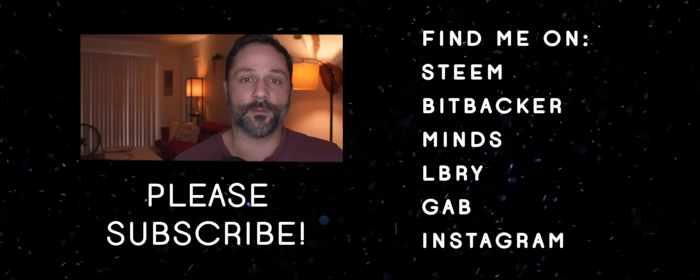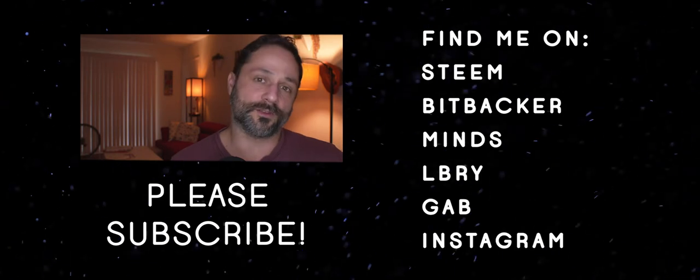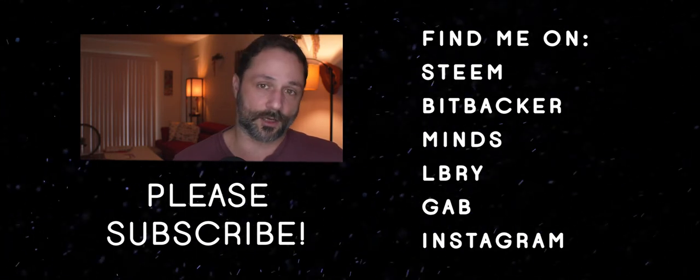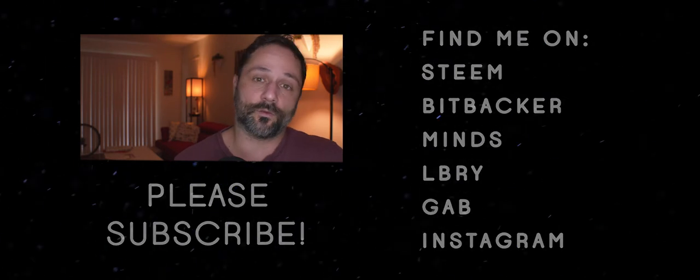Have a great night and I will see you on Friday. Thanks for watching. If you like what I do here, hit that subscribe button. Find me on Steam and support me on Bitbacker. For only $2 a month worth of Bitcoin or Bitcoin Cash, you'll get exclusive content, early access to everything I do, and access to my private Telegram channel where you can ask me any question you like about the process of making Changelings.